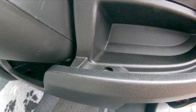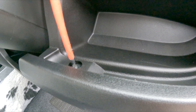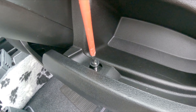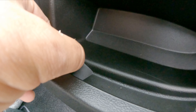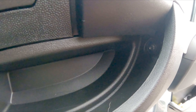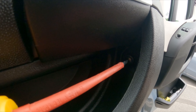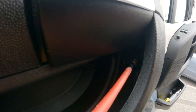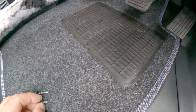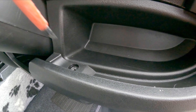Those screws use a special-shaped tool, but you can just use a normal flat-blade screwdriver. That screw is a long one — remember it goes in the left-hand side. The screw on the other side is a shorter screw. So to recap: the long screw goes in the bottom and the short screw goes in the side.